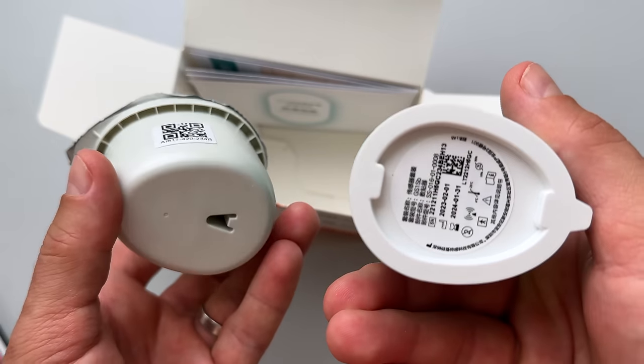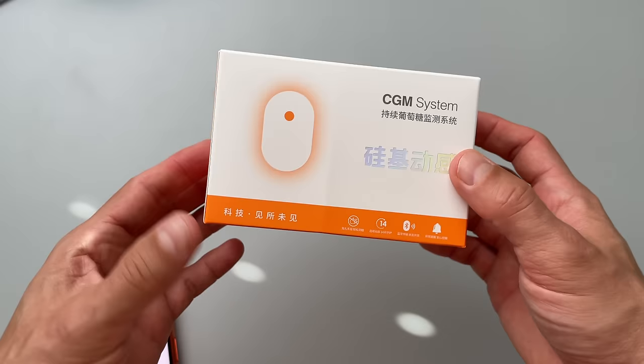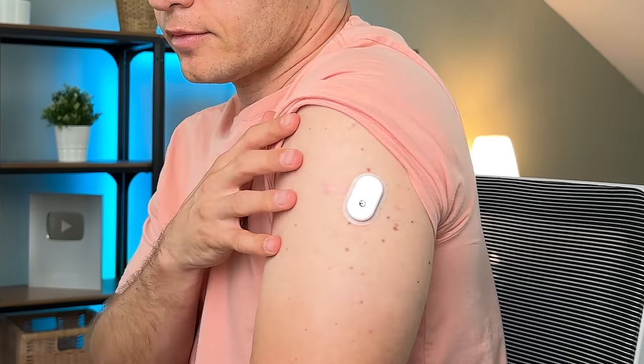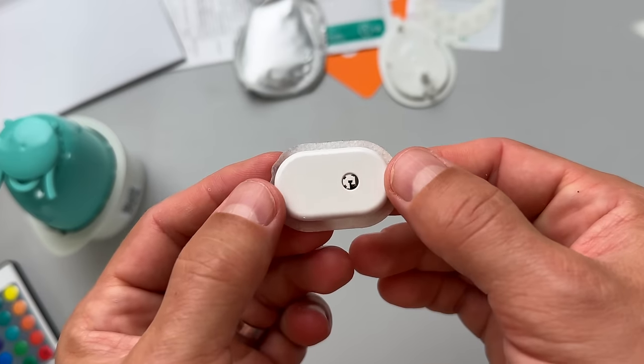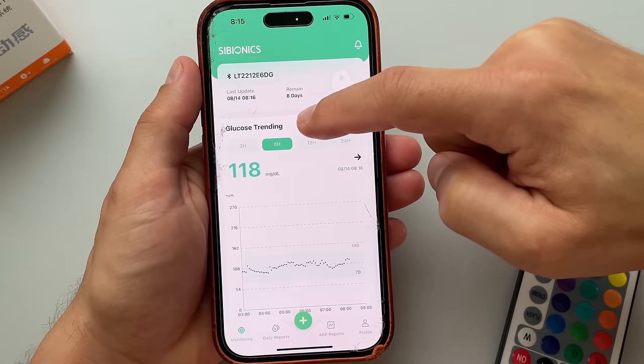A couple of weeks ago I started using a new continuous glucose monitor you probably didn't even know existed. You know me, I like to try new stuff and experiment with all kinds of diabetes technology. So when the company called Cybionics, which is behind this CGM, reached out to me, offered to send me five sensors to test and asked me to do a sponsored video, I was all in.